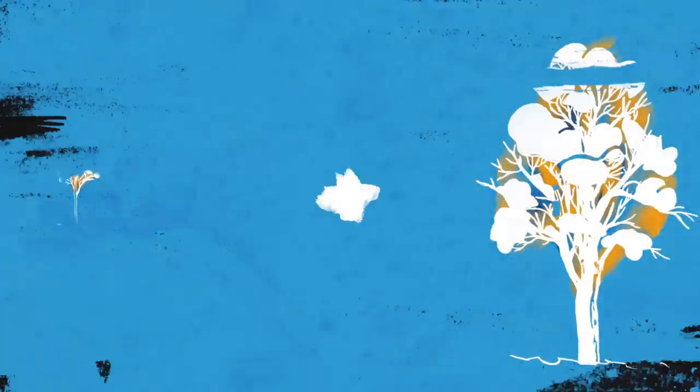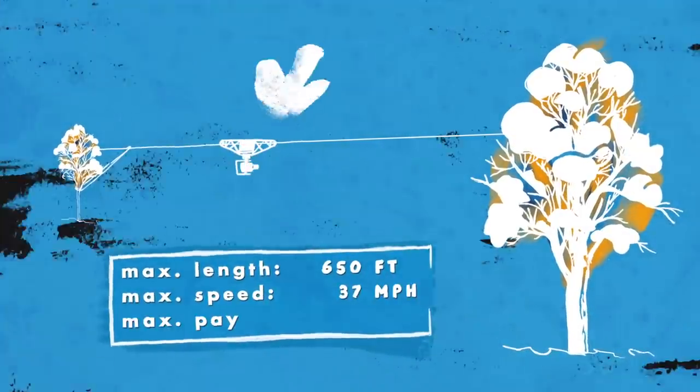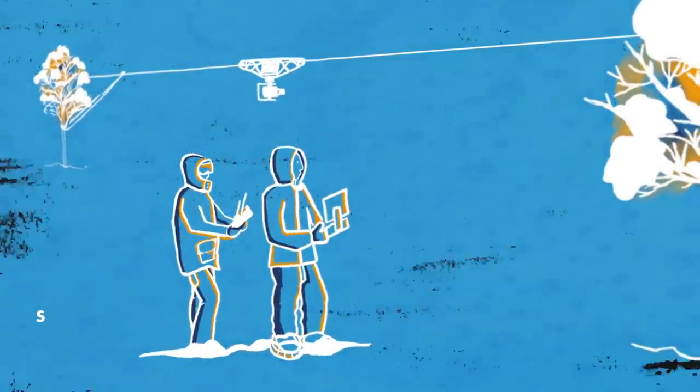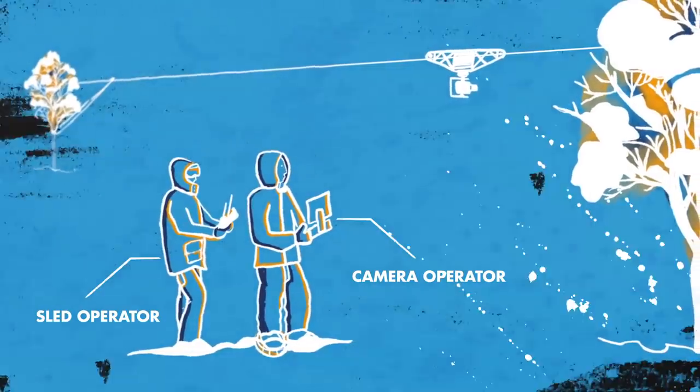The first step of a cable cam is finding two solid anchor points. Here in Japan, we take two solid trees, put the cable in between, and under this cable, the actual sled of the cable cam. There are two operators: one driving the sled and one controlling the camera. It's the perfect storm for a perfect shot.